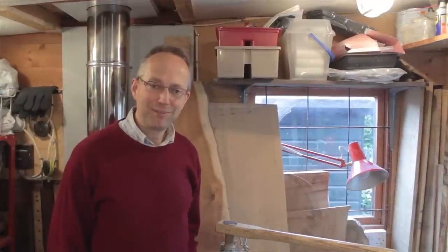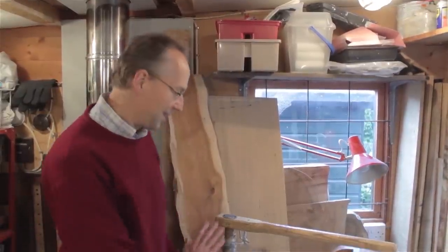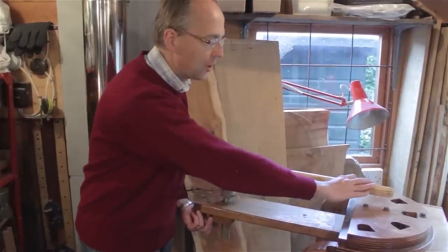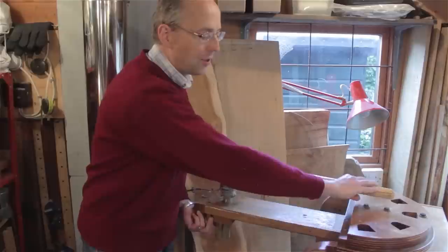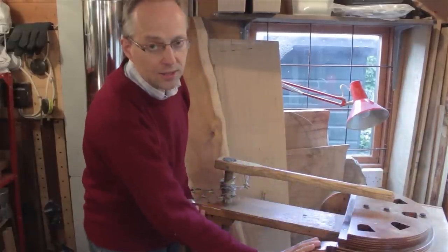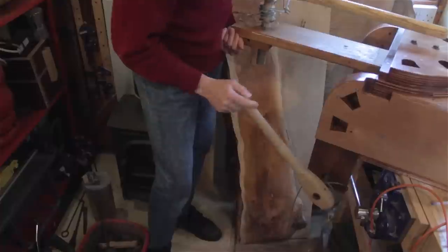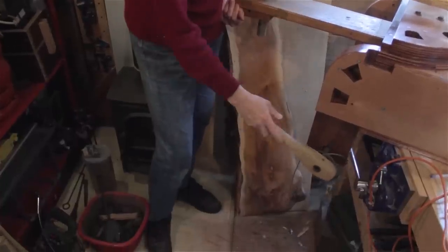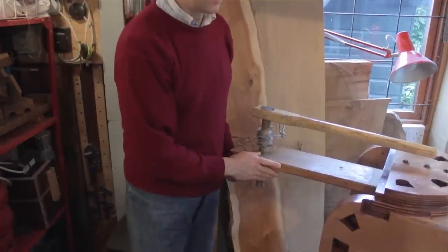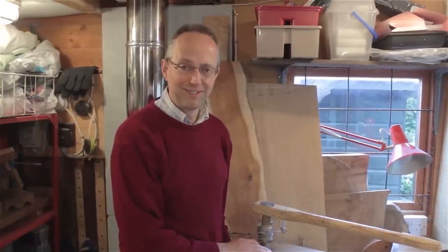We've now got the bending former completed — it's all assembled and the windlasses are in place. Here's the top windlass — a nice long one to get maximum leverage for doing the top bend, as it takes quite a lot of pressure. That's the curve for the top bend, and then we have each of the separate arm bends with a smaller windlass to work each of those — same principle, just a pole with a cable wrapped around it that pulls and tightens as you turn it. There you are — one completed continuous arm bending former, all done and ready for action.